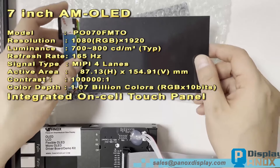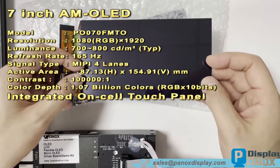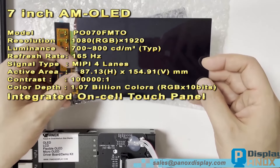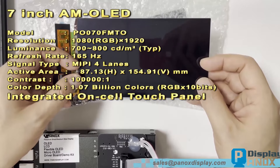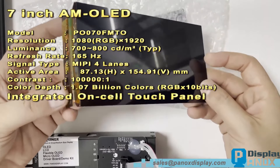This display boasts a resolution of 1920x1080 pixels, uses a MIPI interface, and has an impressive refresh rate of up to 165 Hz. Additionally, it features an on-cell touch panel, which we'll demonstrate in a later video.